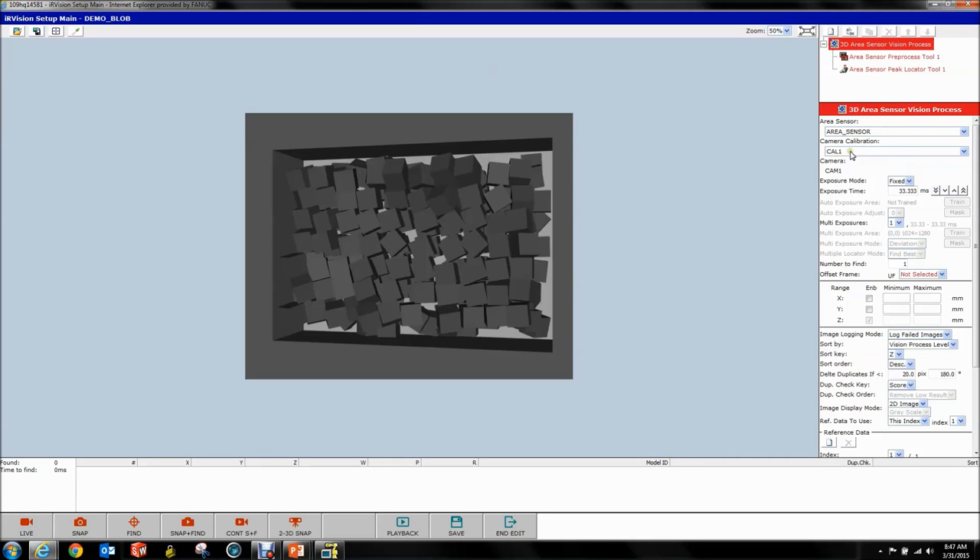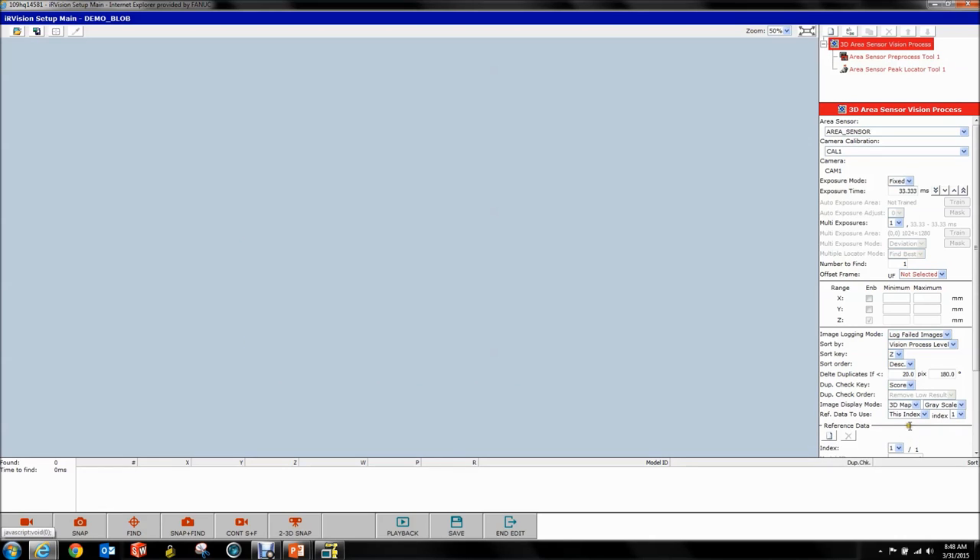You'll note that you only get two camera calibrations even if you have a hundred different ones on your robot — because it only lets you choose the two camera calibrations associated with your sensor. That's what lets this whole thing combine 2D and 3D. Select your camera calibration and that brings an image in. Now if you hit 2D/3D snap down here, that acquires a 3D map and a 2D image. If you set the display to 3D map, nothing happens — this is a common problem, so pay attention.